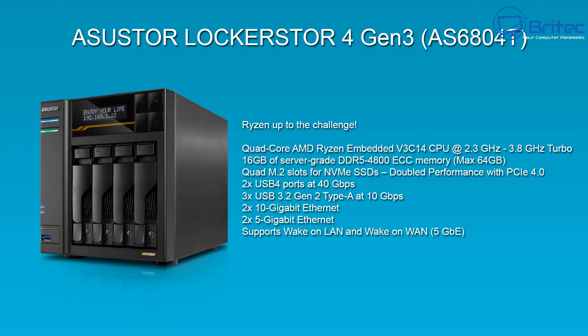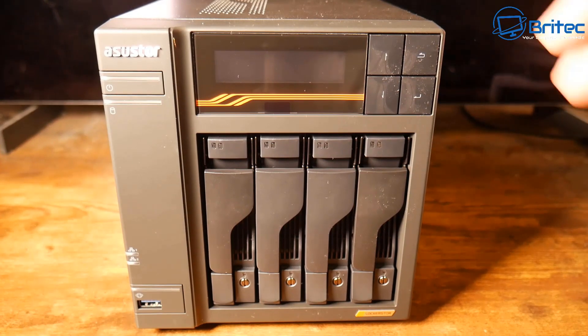Let's take a look at some of the specifications. We have an AMD Ryzen V3000 C14, a quad-core processor running at 2.3 GHz with a turbo boost of up to 3.8 GHz. It comes with 16 GB of server-grade DDR5 4800 ECC memory, upgradeable to a maximum of 64 GB. We also have quad M.2 slots for NVMe SSDs with PCIe 4.0 double performance.